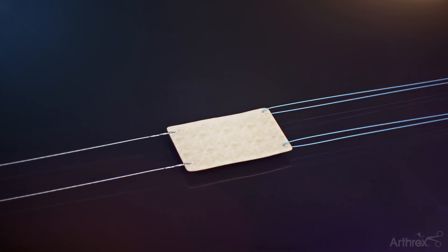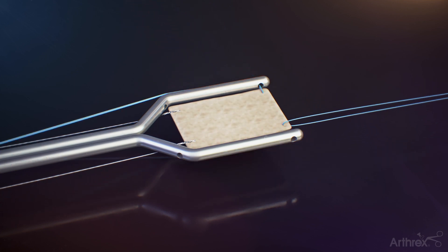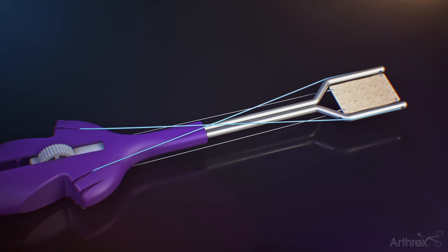Load the ArthroFlex graft construct onto the graft spreader by first loading the tails of the medial zero fiber wire suture through each corresponding arm of the graft spreader. Dock the medial number zero fiber wire sutures into the inner cleats located on the handle of the graft spreader in a crisscross pattern.